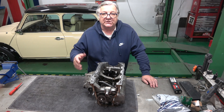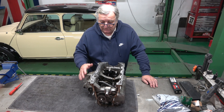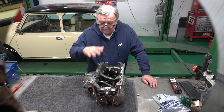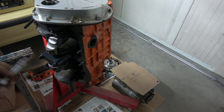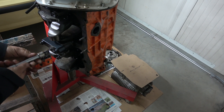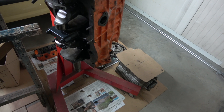Obviously he'll take the box apart because I always want to check all the synchros and make sure there are no aluminium pieces and so on. So it needs a really good clean, but it all looks in very good condition. Max has started to strip the engine down — you can see the box is off. What we're going to do now is take all the big ends out and take the pistons out so we can see what's going on.